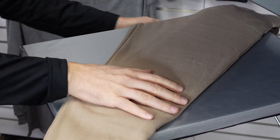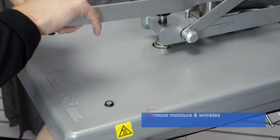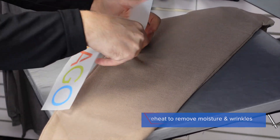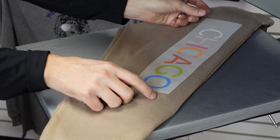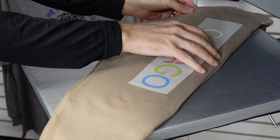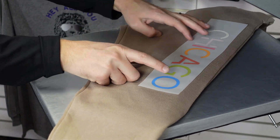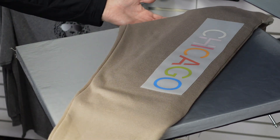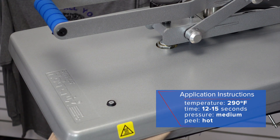At this point, I'll position the pant leg across my heat press, and I'm going to conduct a preheat to get rid of the moisture and the wrinkles. Then I'll take my UltraColor Max transfer, place it, making sure it's getting pressure from the pillow — meaning the pillow's under the whole print area — and then complete the application. UltraColor Max applies at 290 degrees for 12 to 15 seconds at a medium pressure.